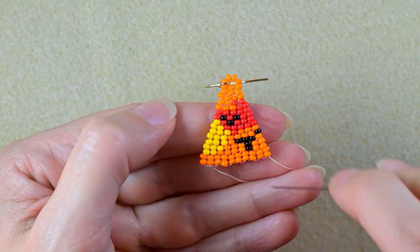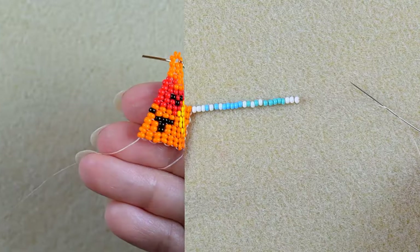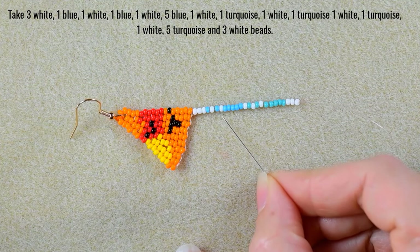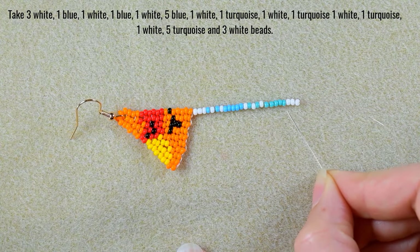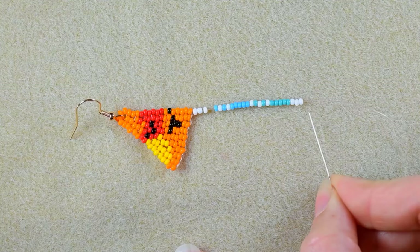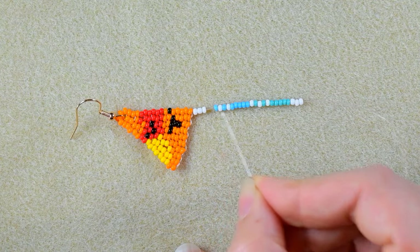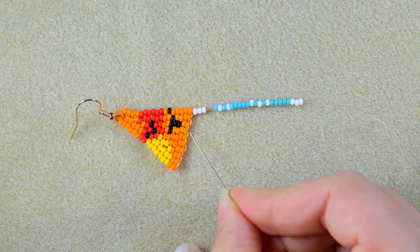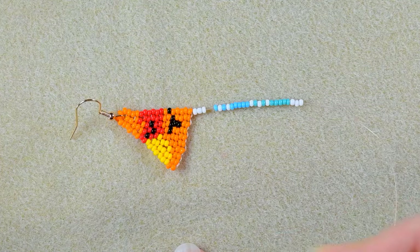Now I'm going to start making my fringes. I'll pick up a long sequence of beads. I took the following sequence: three whites, one blue, one white, one blue, one white, five blue, one white, one turquoise, one white, one turquoise, one white, five turquoise, and two white beads. This sequence will repeat at each fringe, only the starting number of white beads will change — it will increase by one each time. So the next fringe will be four whites, then five whites, and so on until I reach twelve whites.